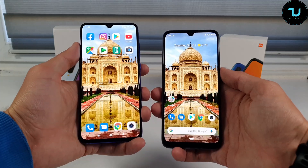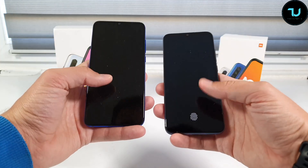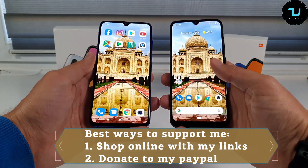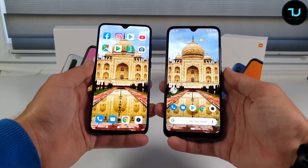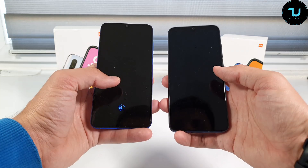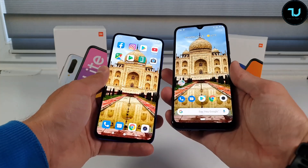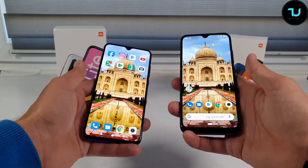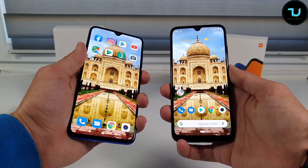Now let's show the in-display fingerprint sensor battle. Testing Mi 9 Lite versus Mi A3 — the Mi 9 Lite is clearly faster and more responsive. The Mi A3 is the first Xiaomi smartphone under $200 to have an in-display fingerprint sensor, so don't expect perfection — it still needs OTA improvements. For $175 it's impressive to even have this feature. The Mi 9 Lite is the clear winner in fingerprint sensor speed.